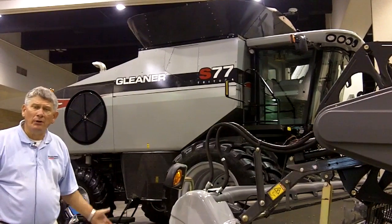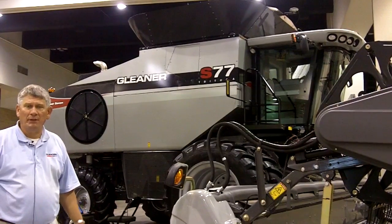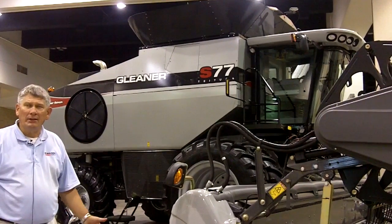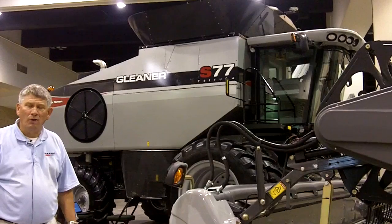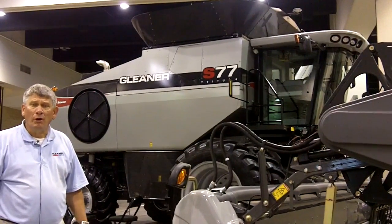So again, the big 370-horsepower S77 now complements a new offering in the S7 Series that gives us the capability to offer higher productivity and reduced fuel consumption for our current growers today.